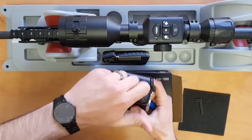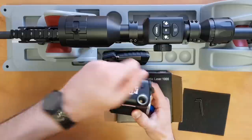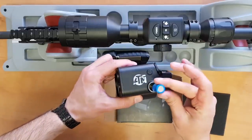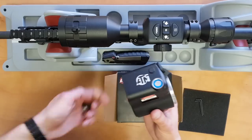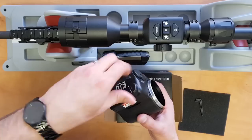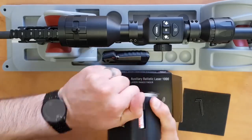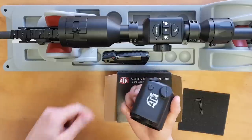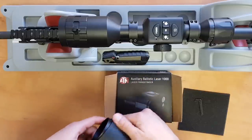Just screw it like this, and make sure you put the battery nipple in. Then screw back the battery cap nice and tight. You can use a quarter to get it nice and tighter. And that's pretty much it.